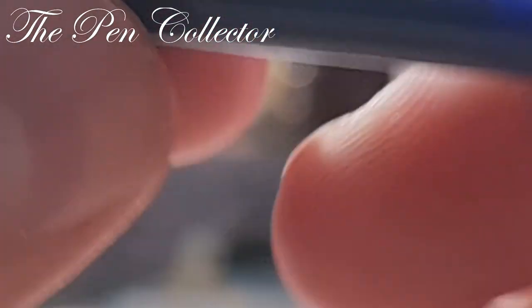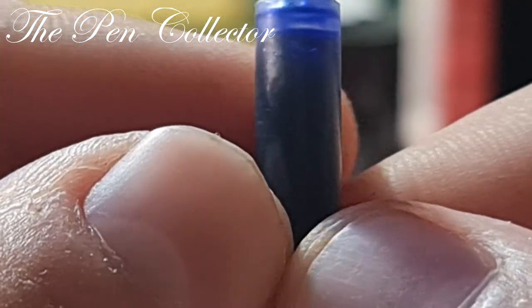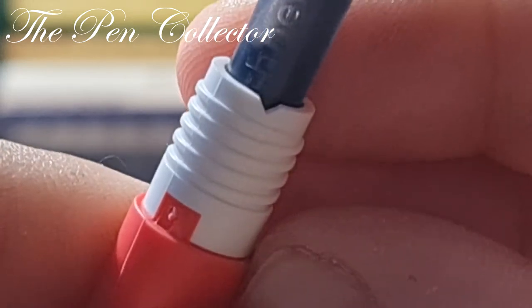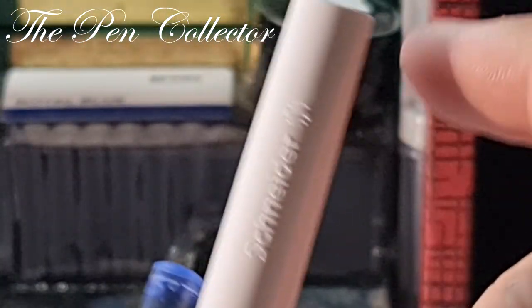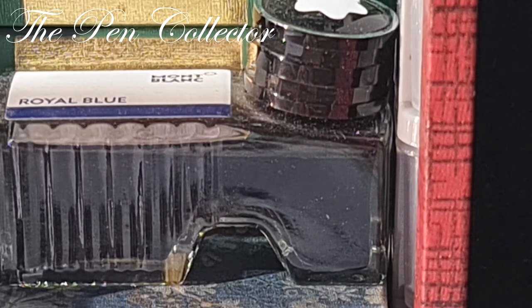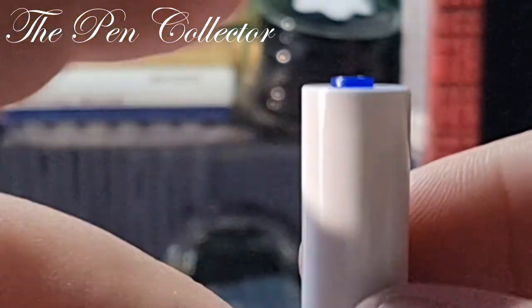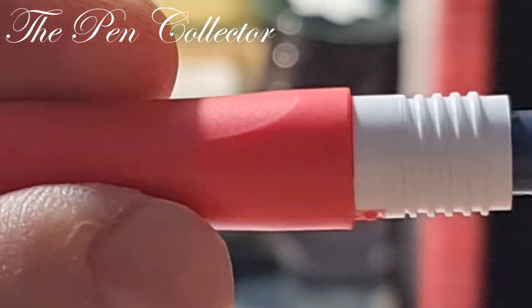Looking closely at the ink cartridge, we can see thermically imprinted 'Schneider' and the logo. It would normally have a plastic ball inside but it's not visible right now. We push it in until we hear a click — yes, now it's securely fitted. A large body like this could also hold a big ink cartridge; I have one here and it definitely fits. I think it is compatible.